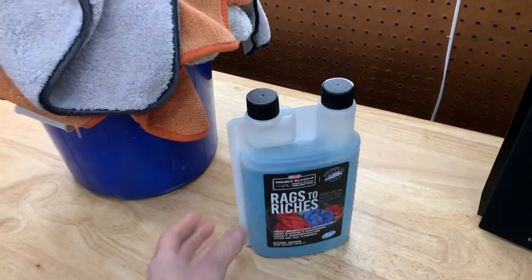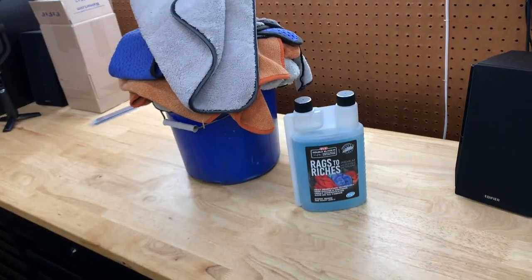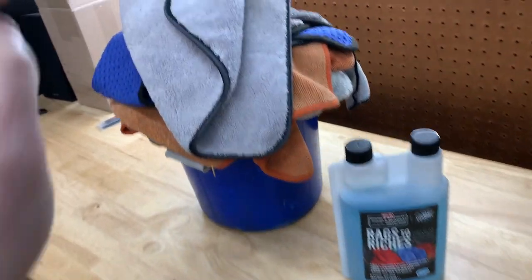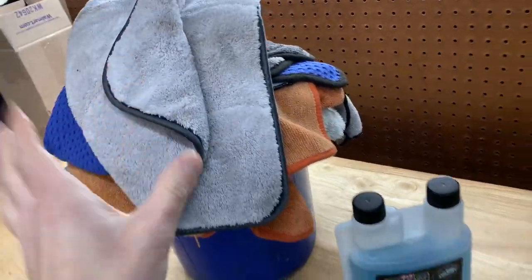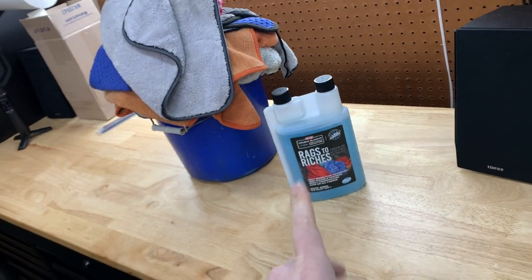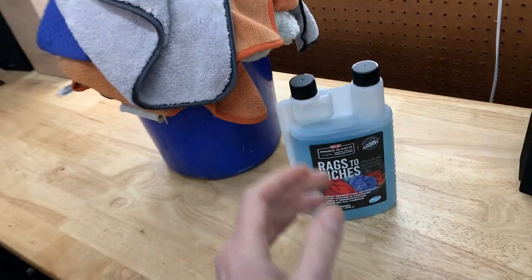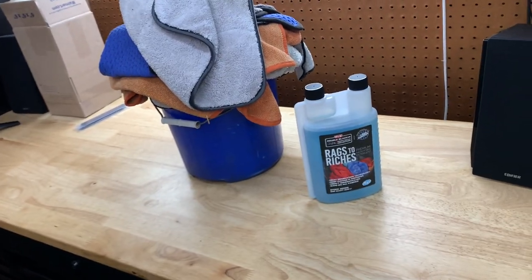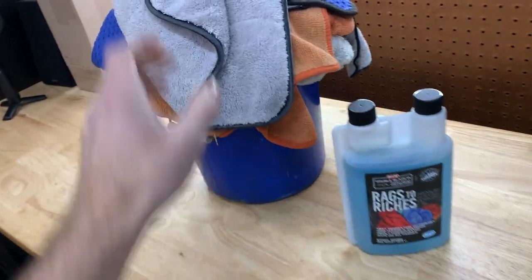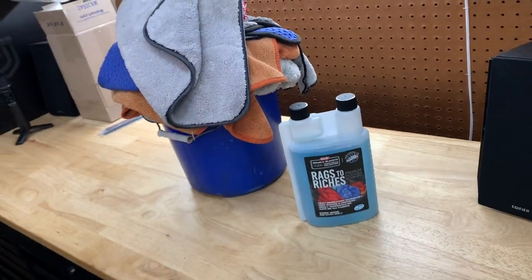Pretty self-explanatory, but I'll go over it quickly. I wash everything on cold and delicate — you don't want to go too crazy. Do not wash on hot, because hot water can actually melt the fibers of the microfiber if it gets too warm. So I wash everything on cold. I usually use about an ounce and a half to make sure it gets really clean. The drying aspect is simple: just put it on delicate and low heat, and then you're done.